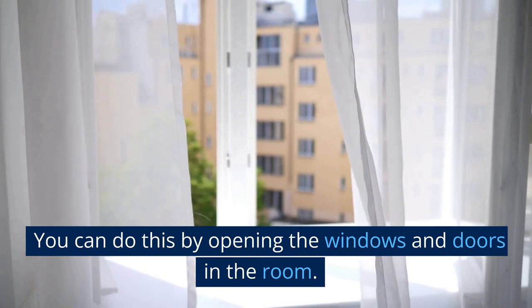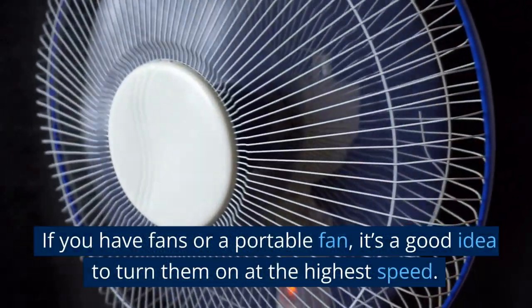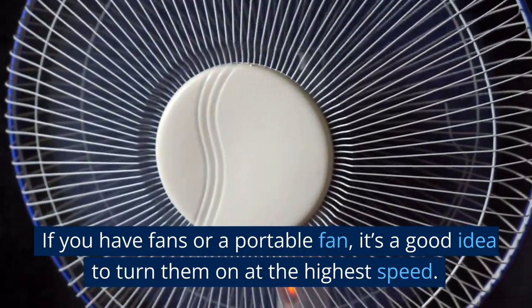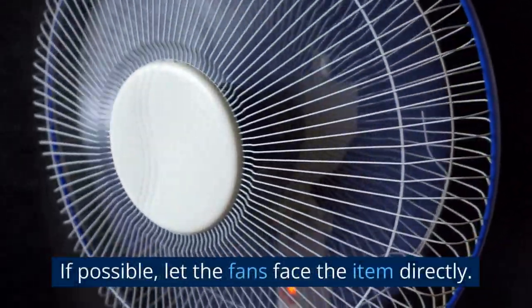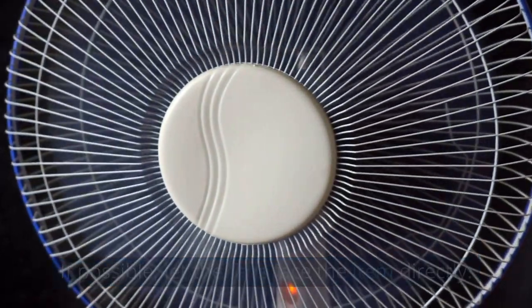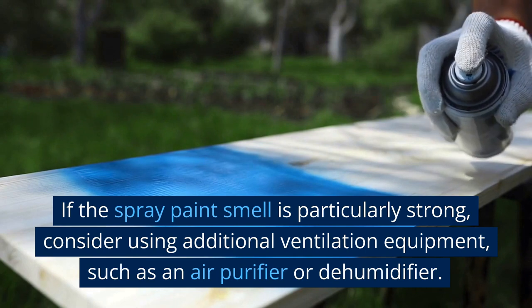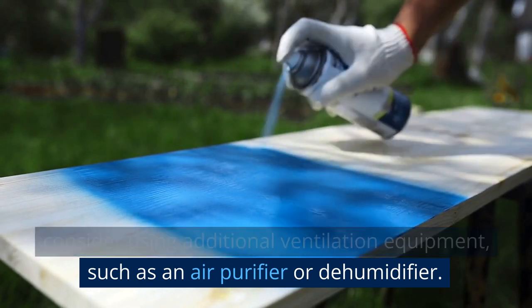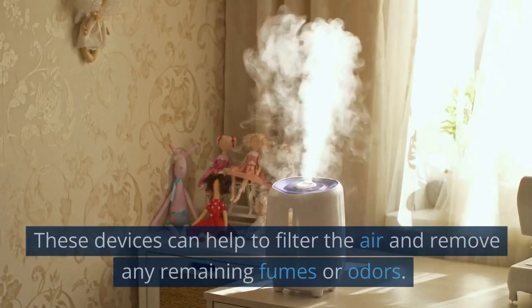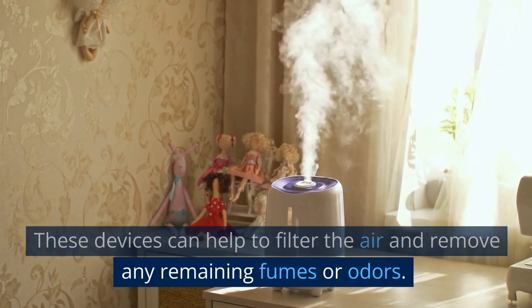You can do this by opening the windows and doors in the room. If you have fans or a portable fan, it's a good idea to turn them on at the highest speed, and if possible, let the fans face the item directly. If the spray paint smell is particularly strong, consider using additional ventilation equipment such as an air purifier or dehumidifier. These devices can help to filter the air and remove any remaining fumes or odors.